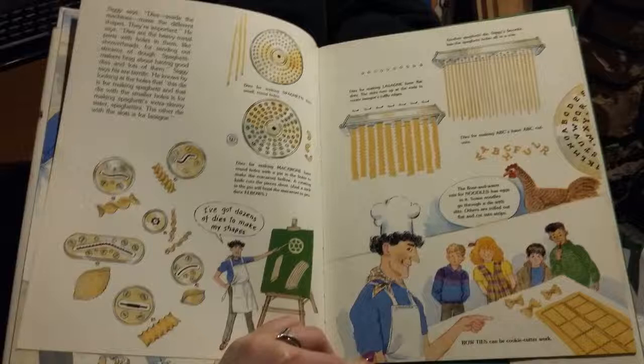Siggy says dies inside the machines make the different shapes — they're important. Dies are the heavy metal parts with holes in them, like shower heads, for sending out streams of dough. Spaghetti makers brag about having good dies. Dies for spaghetti have small round holes; that die with smaller holes makes spaghetti's extra skinny sister, spaghettini. The die with the slots is for lasagna. Dies for macaroni have round holes with a pin to make it hollow, and a rotating knife cuts the pieces short. A nick in the pin will bend the macaroni to produce elbows.